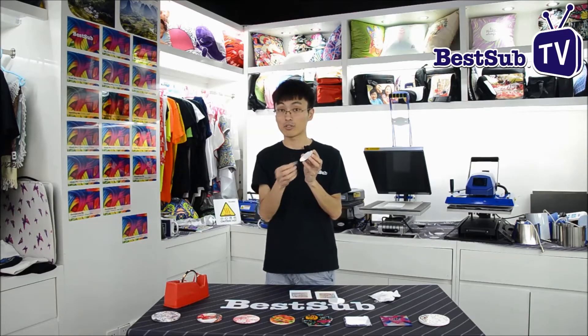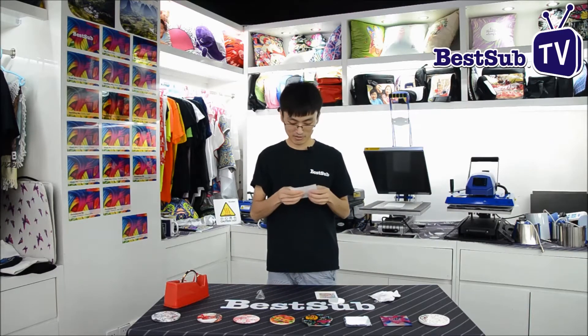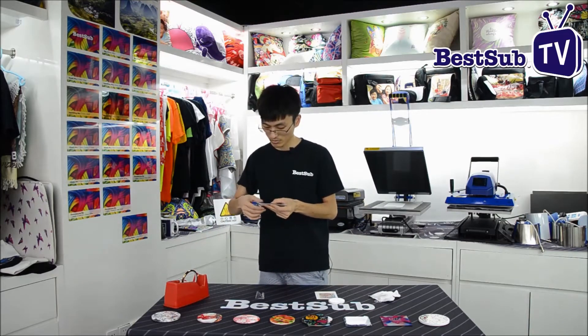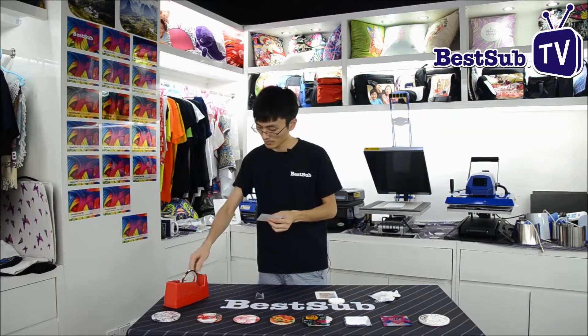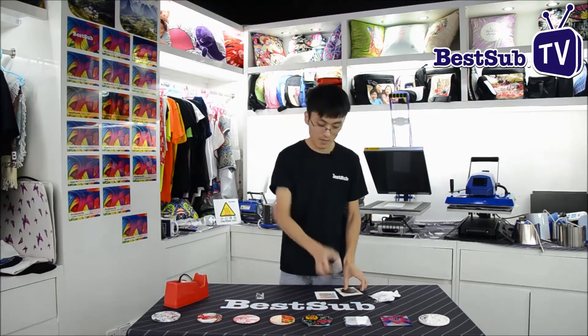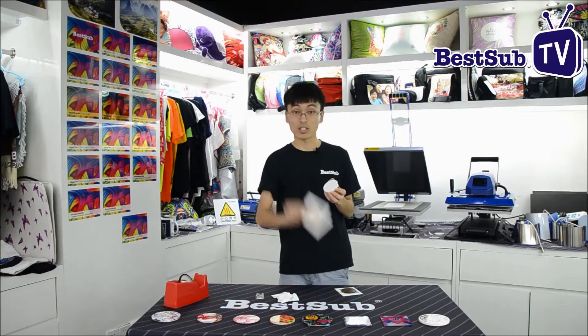Now we are going to do printing on them. First, we need to remove the foil on the hardboard surface, then stick paper. You can print any design as you like. For the ceramic one, there is no foil on the surface. We just need a cloth to clean the surface, then stick the paper.